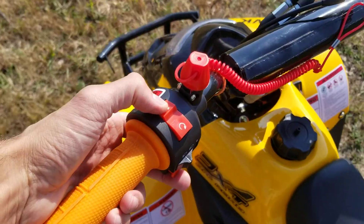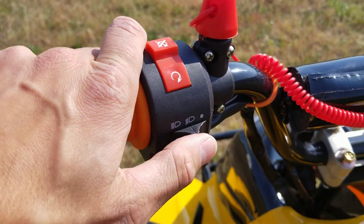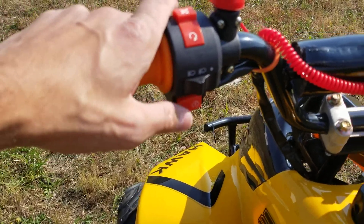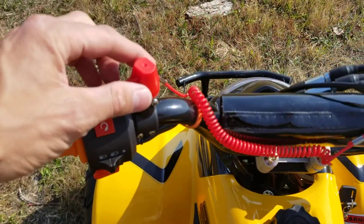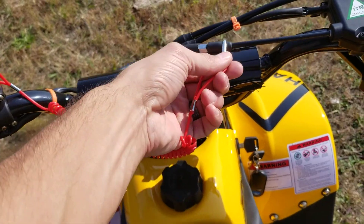First off, you've got your kill and run switch — this is kill, this is run. You also have your headlights right here: you've got high beam, off, and regular. You also have your start button right here. You also have your tether right here, which attaches to the child.